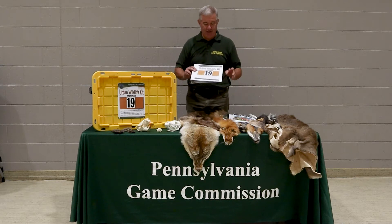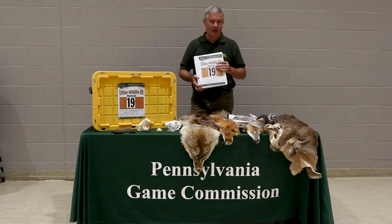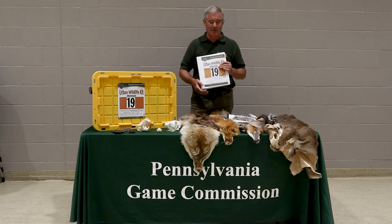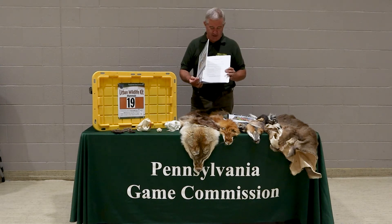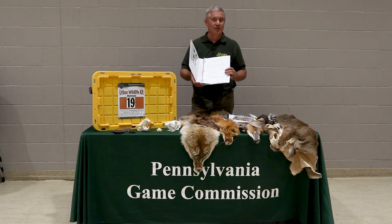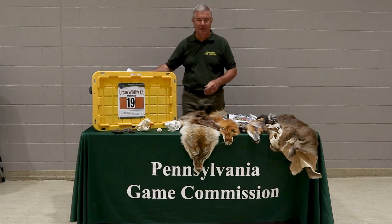First off, there is a lesson plan for educators. This can be used for the Envirothon, as well as just to teach about wildlife. You don't have to use all the items at one time — if you're just going to talk about coyotes or whitetail deer, you can just use the things specific to those critters. Inside the wildlife kit there's a list of all the items plus four or five different lesson plans with ideas on how to teach with all these supplies.